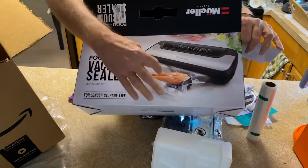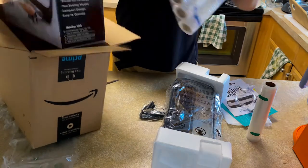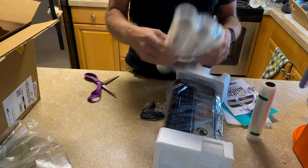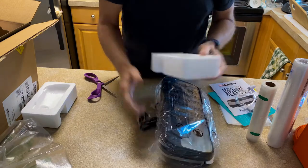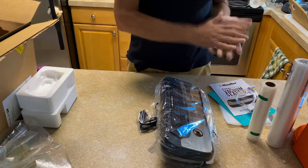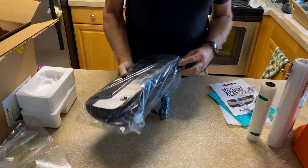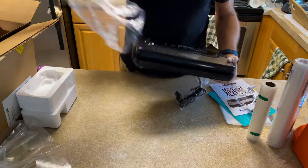This is what I wanted — you can see right on the cover you can do chicken and different things. I also ordered extra bags because you're always gonna need those, and they're pretty inexpensive on Amazon. According to the Q&A on Amazon, this machine will take any size bag — any type of bag. They put little styrofoam things in there just for packing.